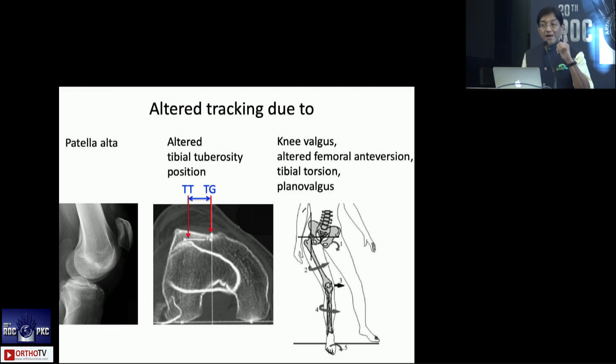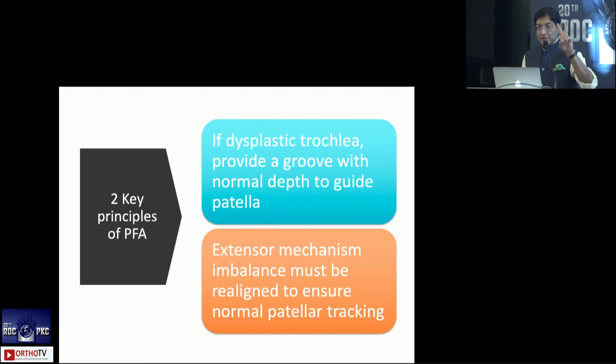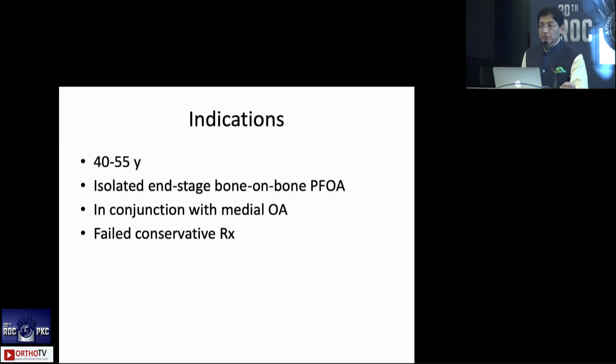It's actually one of the most challenging surgeries, but there are two basic key principles you need to understand. First, if there's a dysplastic trochlea, you provide a groove with normal depth to guide the patella — so you must determine whether there's dysplasia. Second, rebalance the extensor mechanism, understanding that there can be contracture laterally and elongation medially, so tracking is very important.